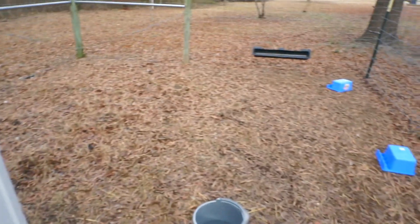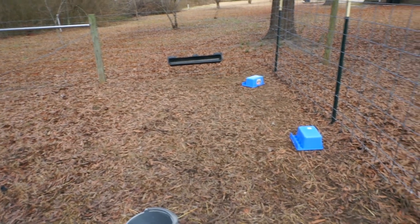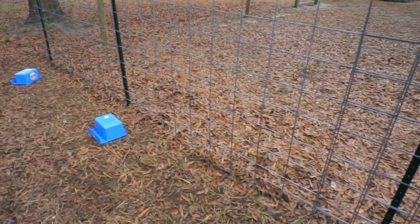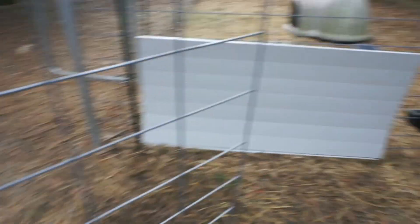We just put an extra cattle panel up that we had and separated it straight through the middle. She'll have all this area over here. I've got to clean it up a little bit better — they knocked the food buckets down last night because they are being buttheads today.